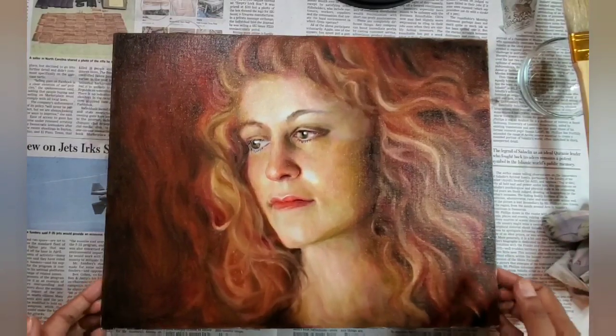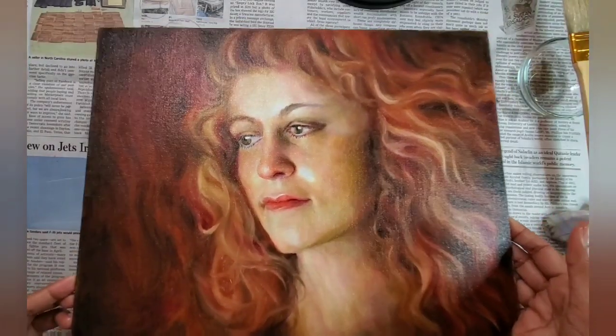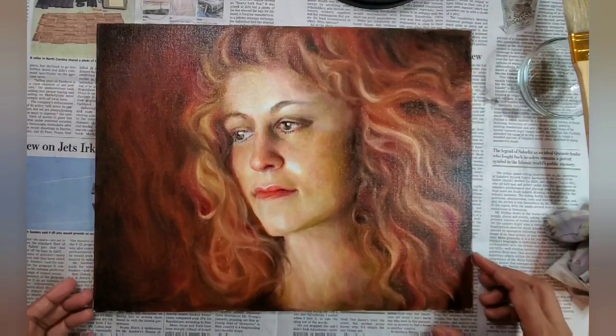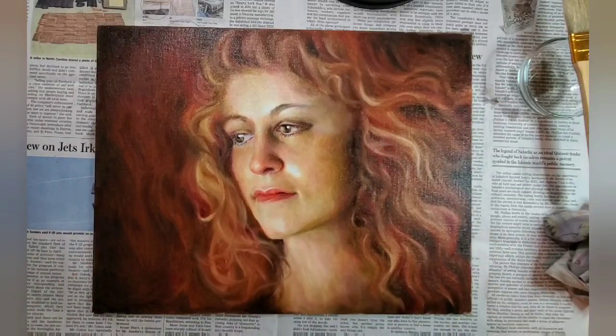That's pretty much it. This is going to be my final painting — I'll wait a little bit longer to make sure the oiling out is working as expected. If there are any problems I can oil out the painting once more, but I think this is going to be fine. Thank you so much for watching — come back soon!